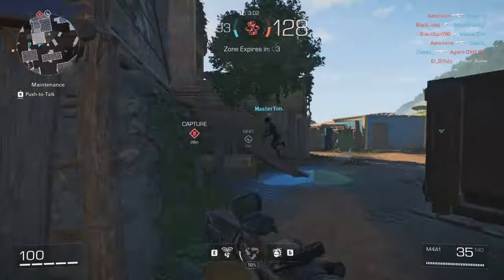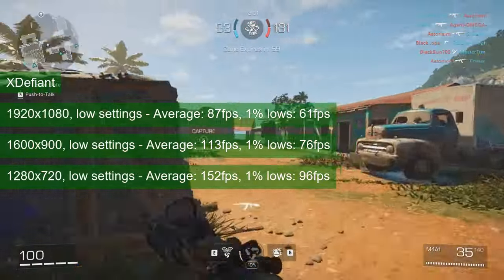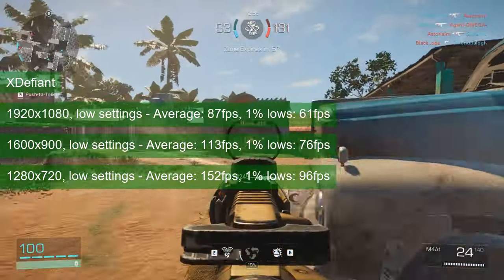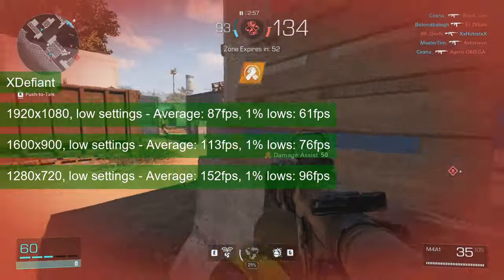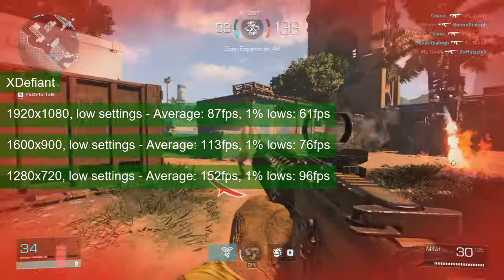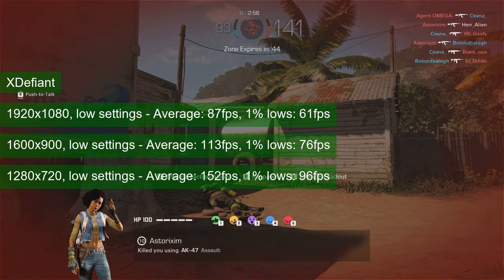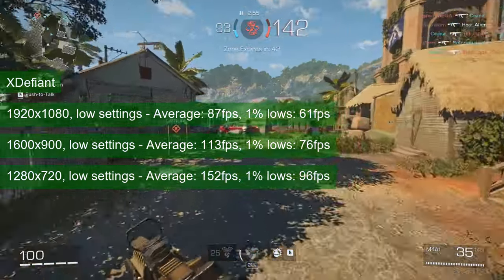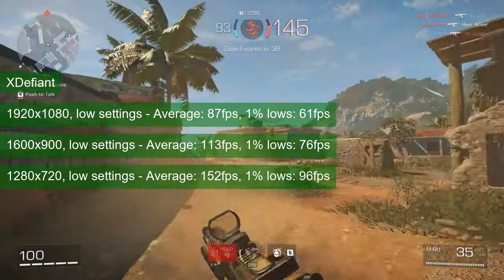X Defiant runs well on the GTX 760 at low settings. 1080 resolution has the card averaging in the mid-80s while the 1% lows stay above 60. 1600x900 runs a bit better and would probably be the better option for this game, with average FPS at 113 and 1% lows in the mid-70s. You can get these metrics even higher — to 152 and 96 respectively — but at the cost of dropping to 1280x720.